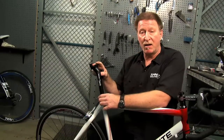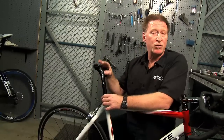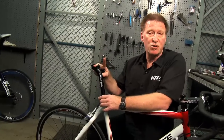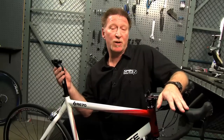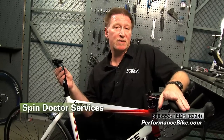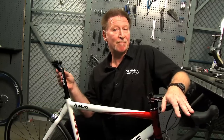Now after you install the saddle, be sure to raise the seat post or lower it back to your original saddle height that you measured at the beginning. And that's how easy it is to install a seat post. If you have any questions, give us a call for services or come by and visit us at your local Performance Bike shop. Thank you.